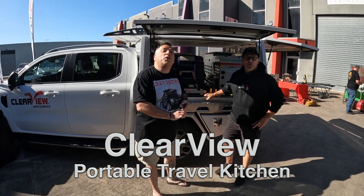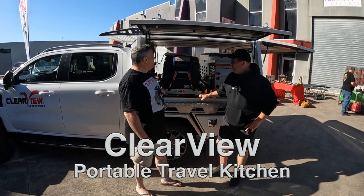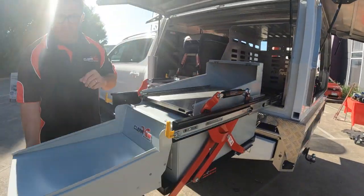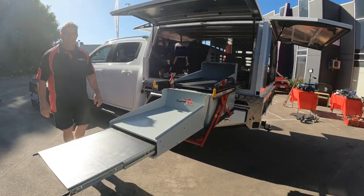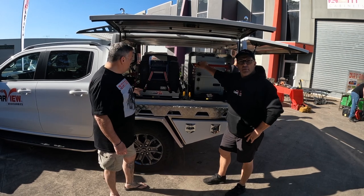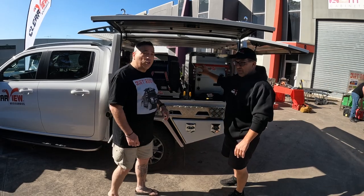Hey peeps, welcome to NAStime. I'm here with Graham from Clearview. Walked past and seen this magnificent setup of a kitchen — I'm calling it a kitchen because it looks pretty complete. Now this all looks pretty new. I have seen these set up before but this looks pretty new. Graham's gonna give us a bit of a take on it all.